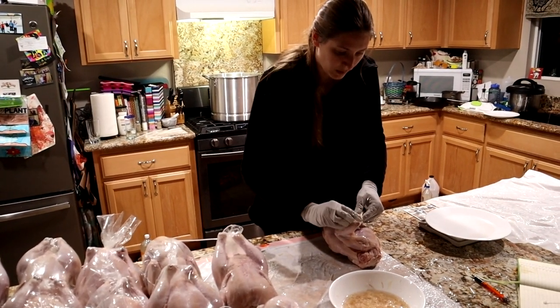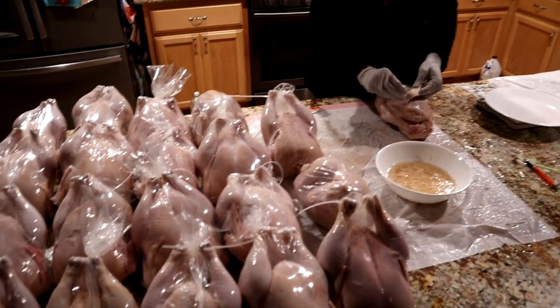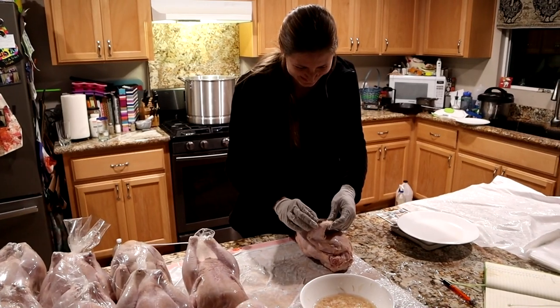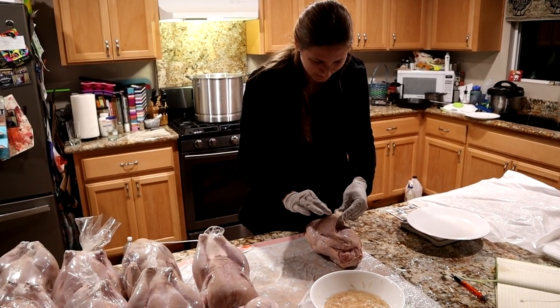The good news is I'm on the last one. All these chickens are in a row — it's like an army of little cadets off to freezer camp. You're just doing the recruiting for the final one.